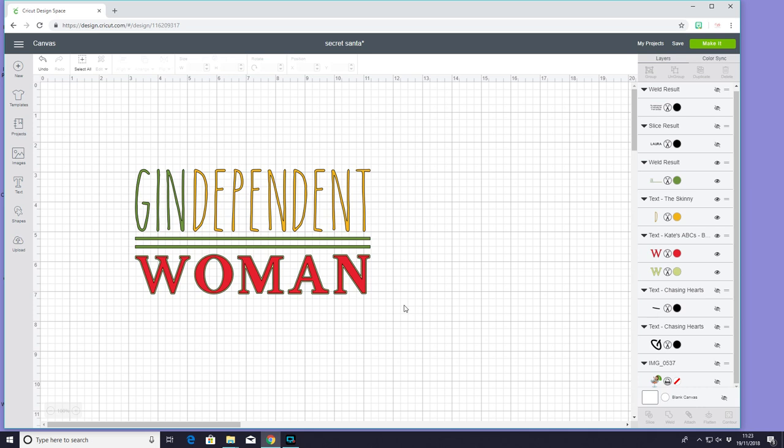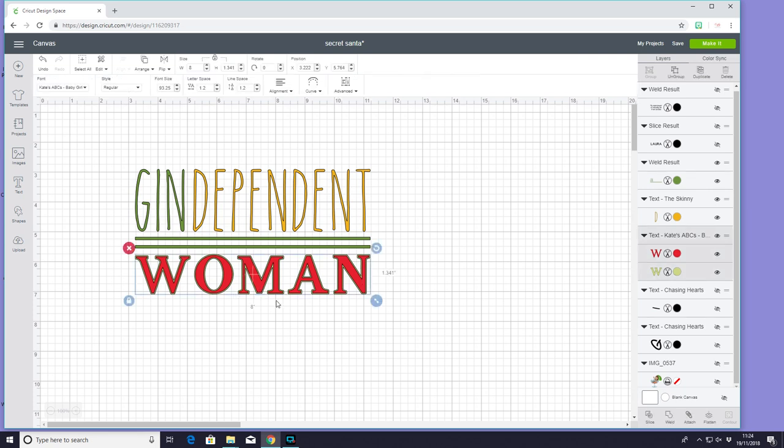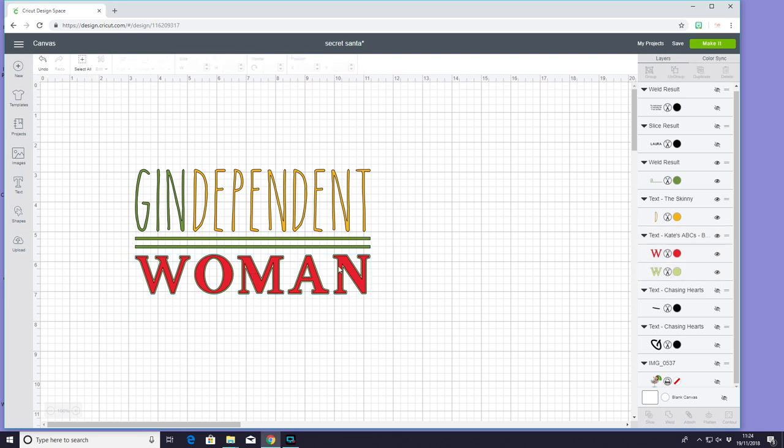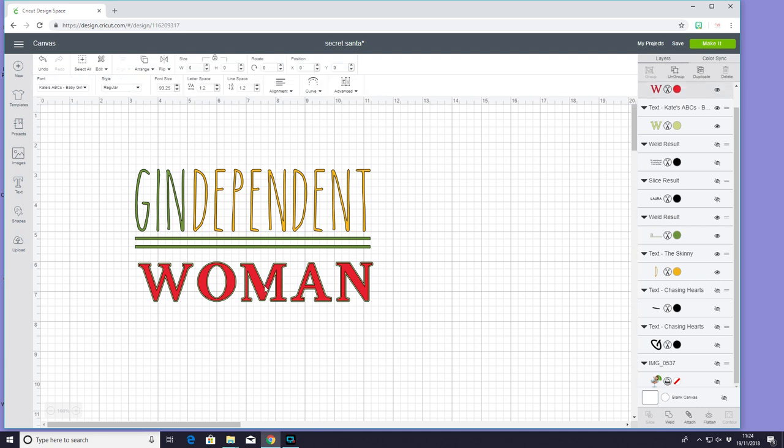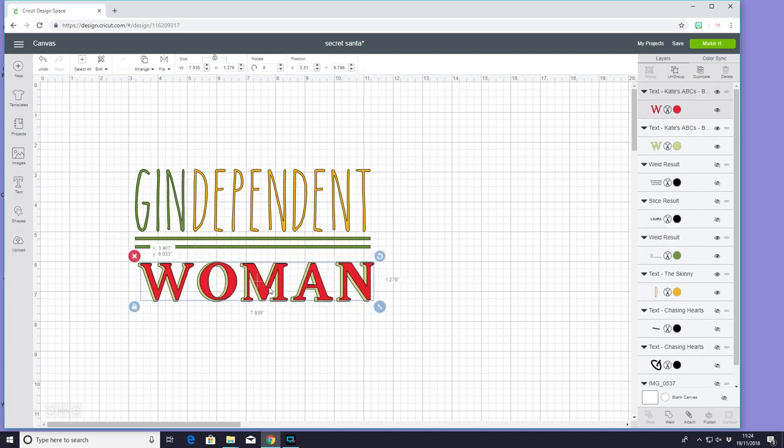For my next thing to go in my hamper I'm going to make her just a makeup bag — it could be a holding bag, whatever she wants to put in it, it's just a sweet little bag. I saw this design in another design and I've just come in and made it myself. These two fonts are the Skinny and then this font is Kate's ABC — it's a double layered font and I've made both layers visible so it's going to cut out both of them. If I just ungroup them it's going to cut out both of them and I can then layer them on top of each other to create that almost shadow effect.